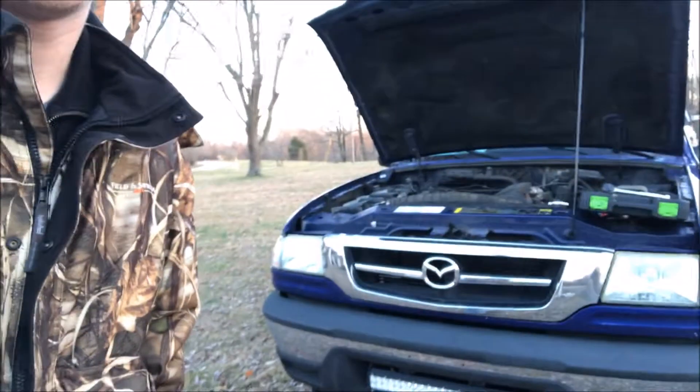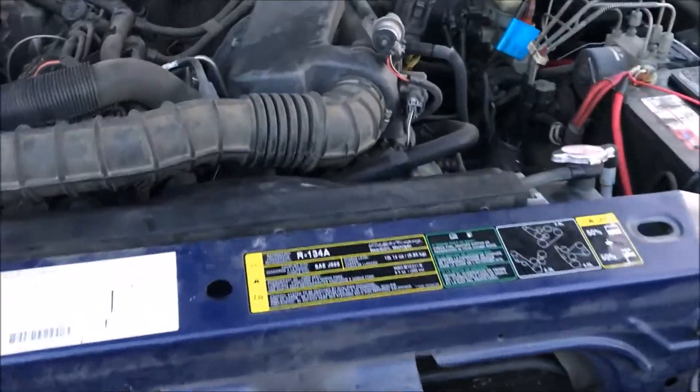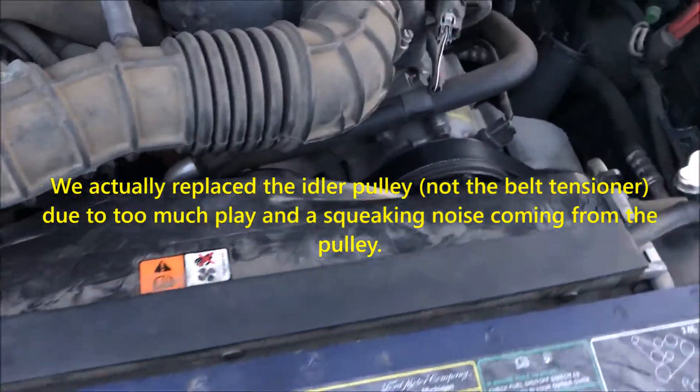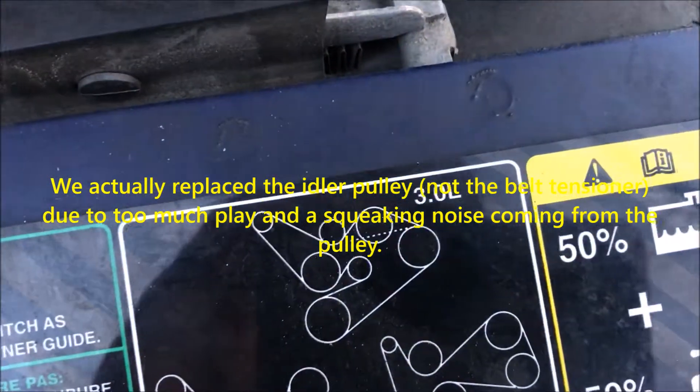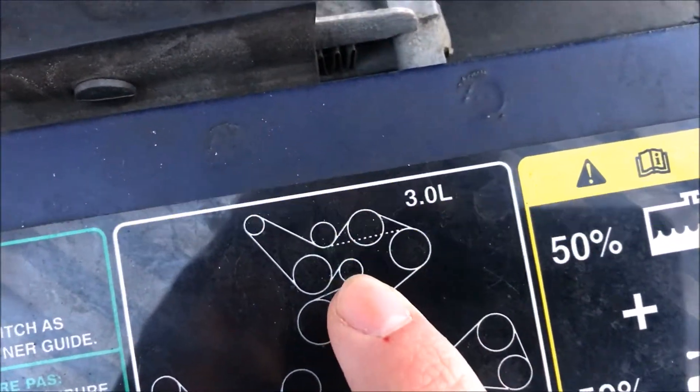What is up guys? Handyman Sam here and today we'll be working on a 2003 Mazda B3000. The belt tensioner on this Mazda has been going out so we're going to replace the pulley, which if you look at the diagram is located right here.